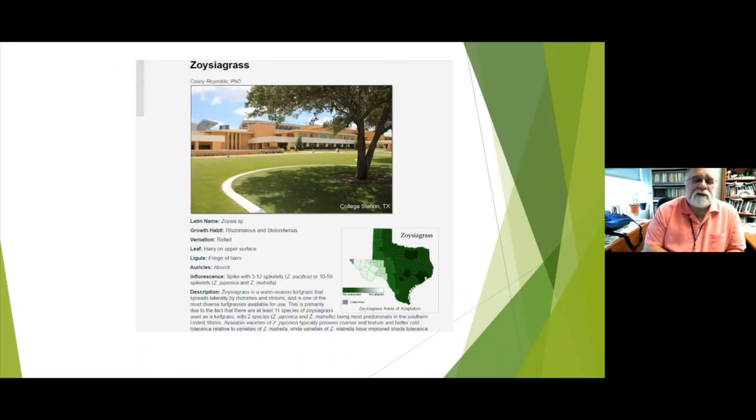Zoysia is one of my favorites. It has both rhizomes and stolons and is a great warm season grass. It will take as much sun as you can give it and almost as much shade. For zoysia, we say a minimum of four hours of sun, which means it takes a lot more shade than Bermuda. The biggest benefit is that you don't have to mow it as often, it hardly has any weeds, and it has very few pests or insect issues.